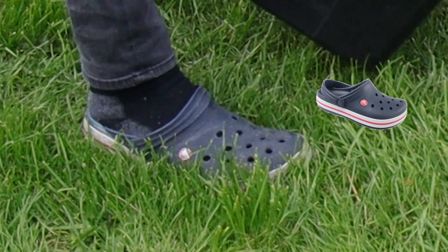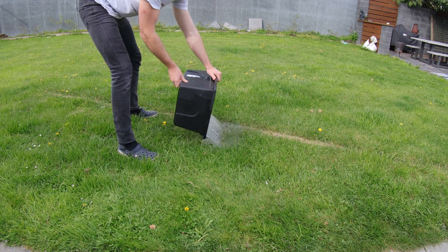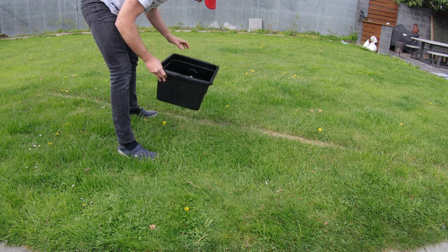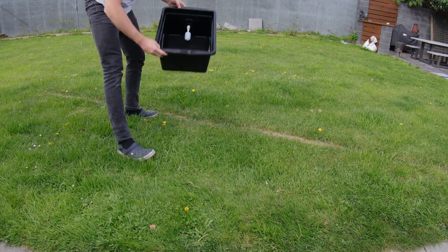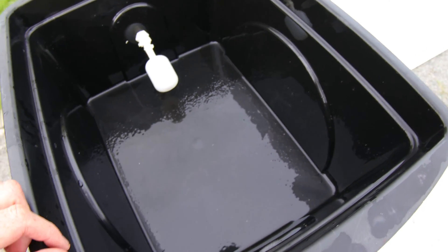Now I know what you're thinking — you're thinking he's wearing Crocs, I'm gonna have to unsubscribe and never watch him again. But I'll let you in on a little secret: Crocs are really, really good for getting in and out of a mushroom fruiting chamber that has a wet floor really, really fast.